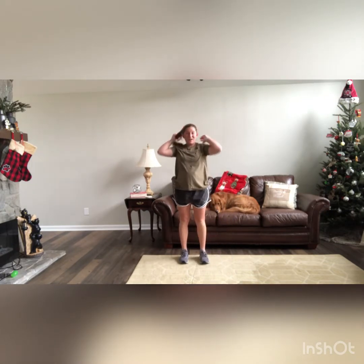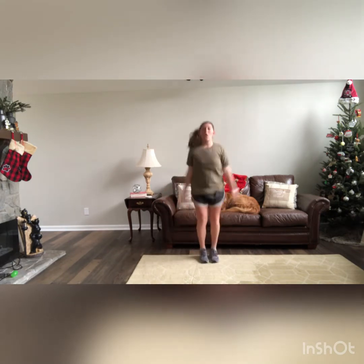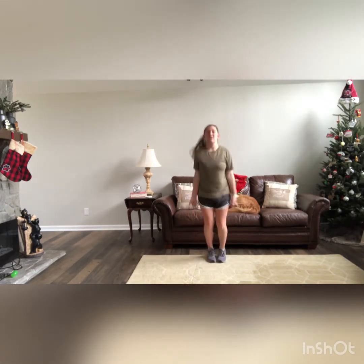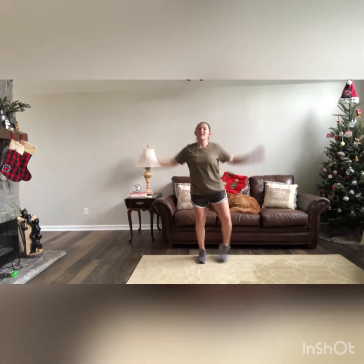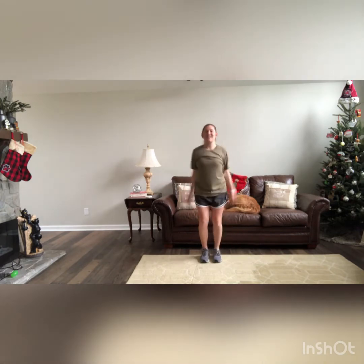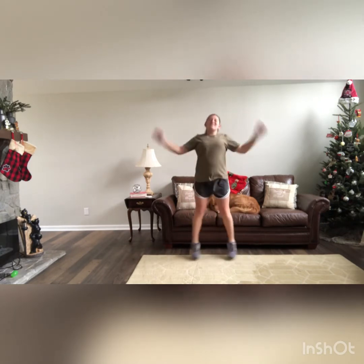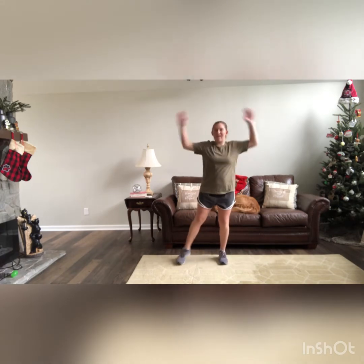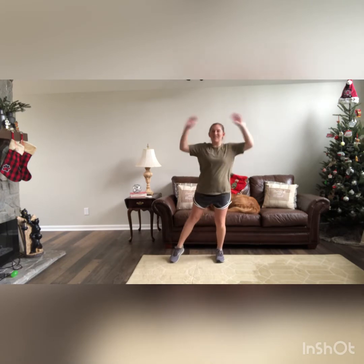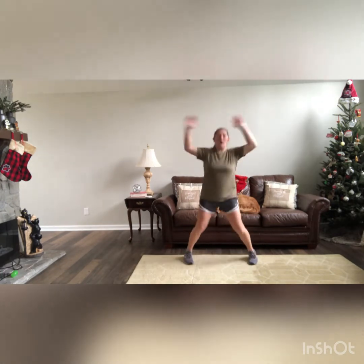Our next one: anytime you hear a word containing 'who' — like Cindy Lou Who — you're going to do 50 jumping jacks. For jumping jacks, we'll be here jumping, or if we're not jumping, we step side to side with arms up. Let's get it for 50. Good work, guys.